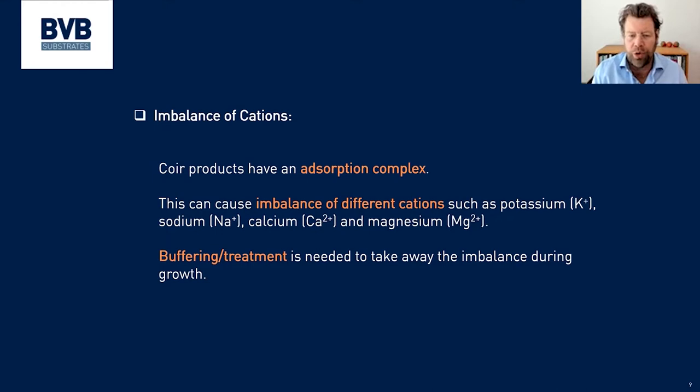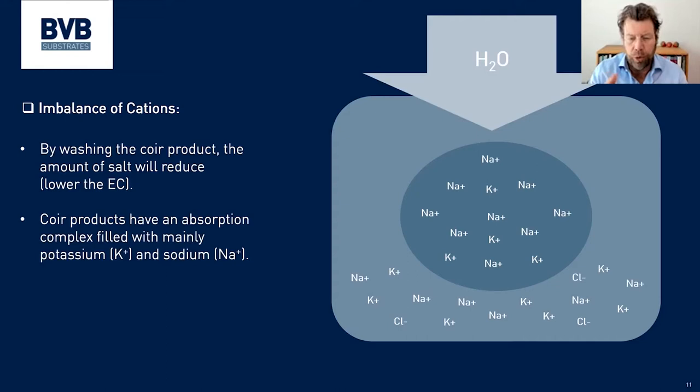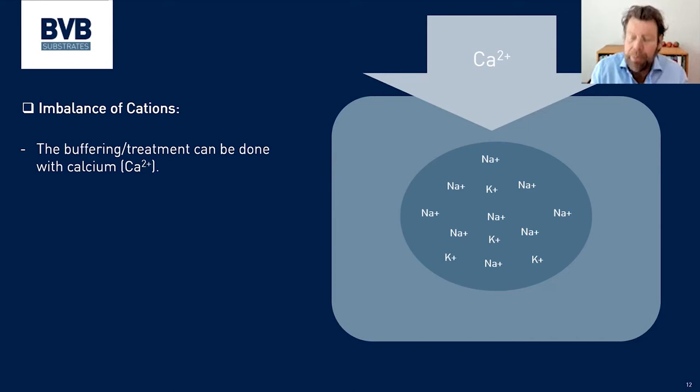Before coir can be used properly it needs to be buffered. On the right-hand side you can see the darker part — that's the coir itself — and you can see there is a lot of sodium and potassium. In the watery solution around it you can also find a lot of sodium, potassium, chloride, and so on. What is normally done as standard is they flush it with water, but this only removes what is in the liquid around the coir. Inside the coir, all that potassium and sodium is still available — you cannot wash it out with plain water.